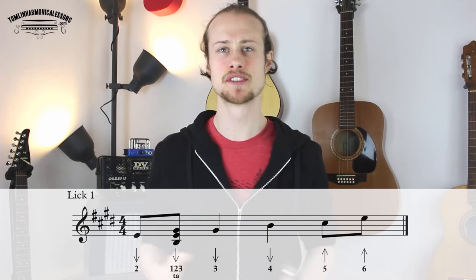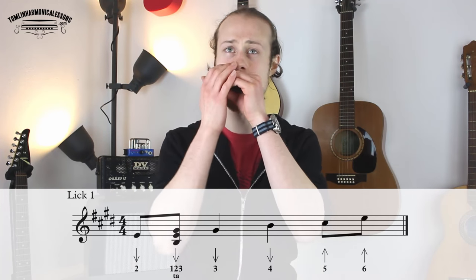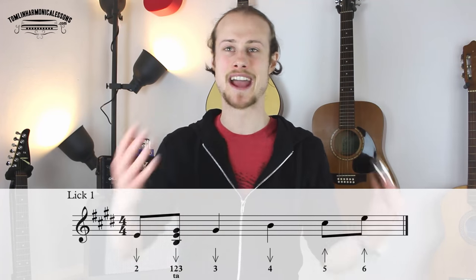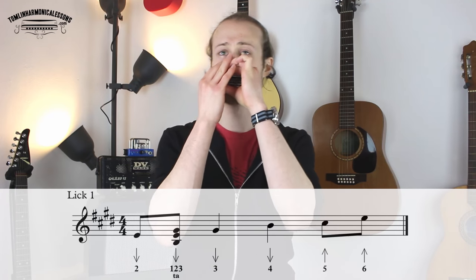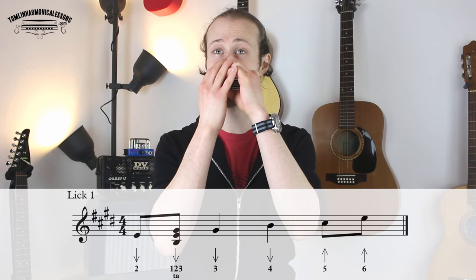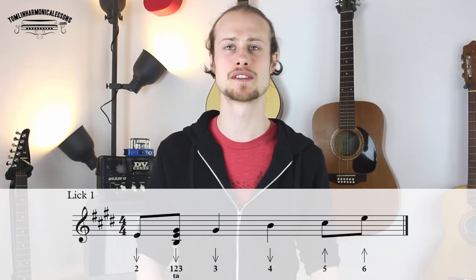The biggest difficulty that is potentially going to arise with this is getting back in time from the six-blow to the two-draw. You might find that you can play the lick at speed by itself, but you can't get back to that two-draw quickly enough. You don't practice it at the speed that you can play the lick — you practice it at the speed that you can play the transition. Even if that means playing it really slowly, that's totally fine because that is a foundation you can build on. Have the discipline to slow yourself down if you need to.